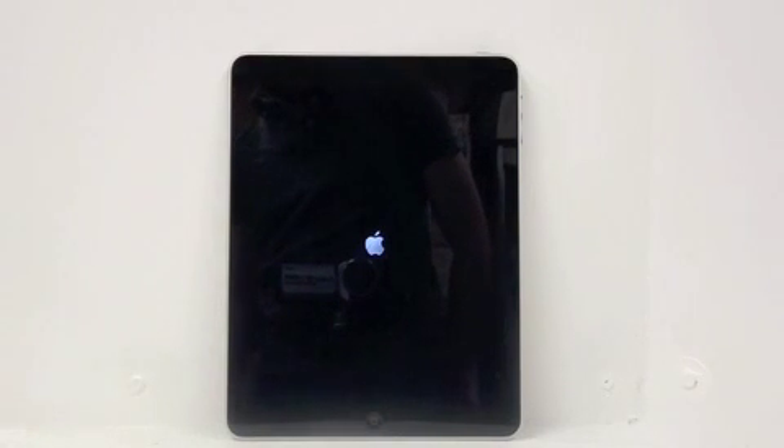Then hold the wake switch until the iPad turns back on and the Apple logo appears on the screen.